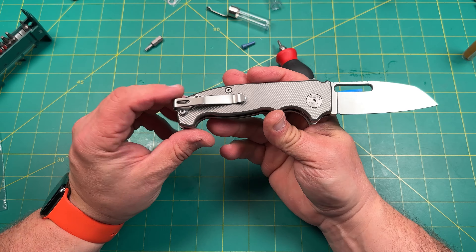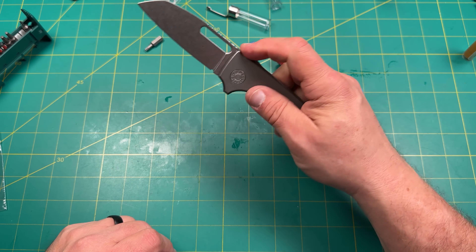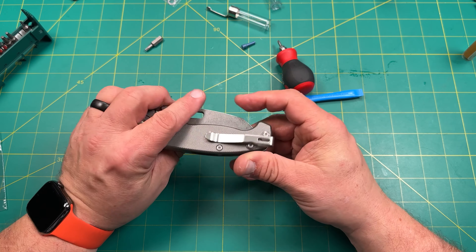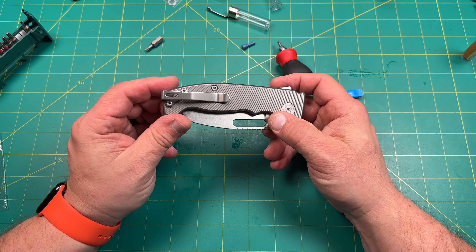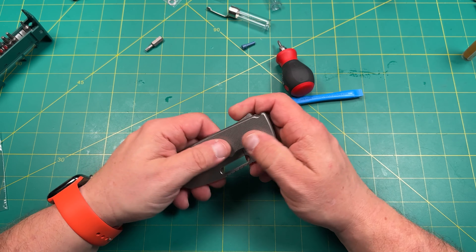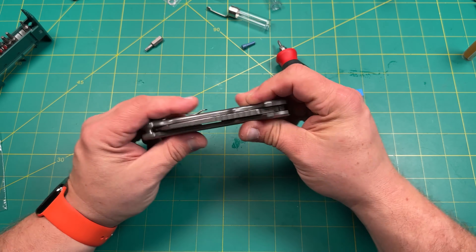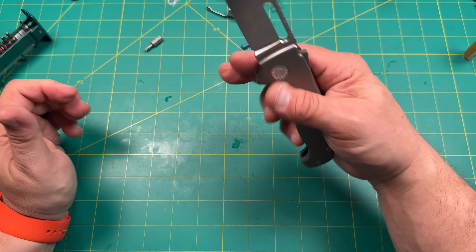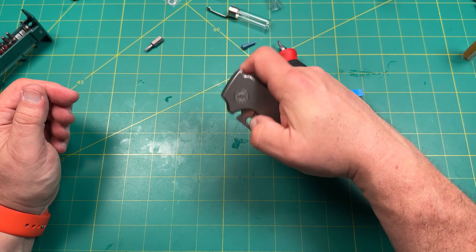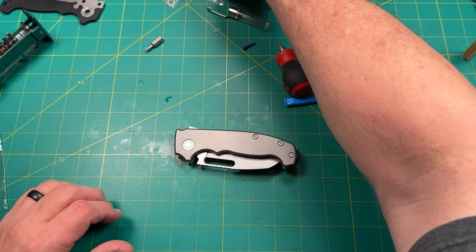There we go — titanium stonewash with some weight relief milling on there, which is really, really nice. Very, very cool. I like this a lot. Now, this is stonewashed; I guess I was expecting it to be a little bit lighter. You can always take this apart and buff it out with a Dremel a little bit. It's almost like a dark stonewashed. How are we dead-nut centered? Yeah, that's nice — really nice. The action is really easy. These weren't super light, but there you go.